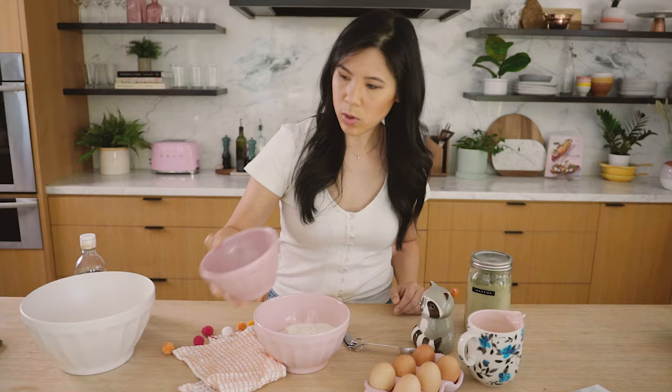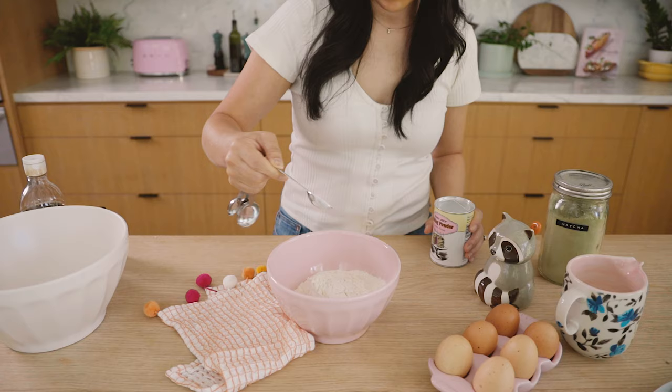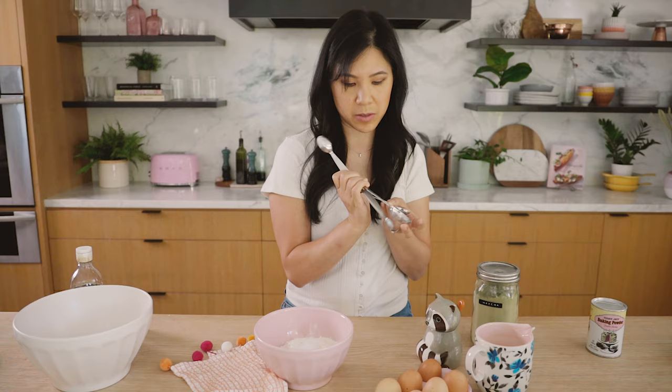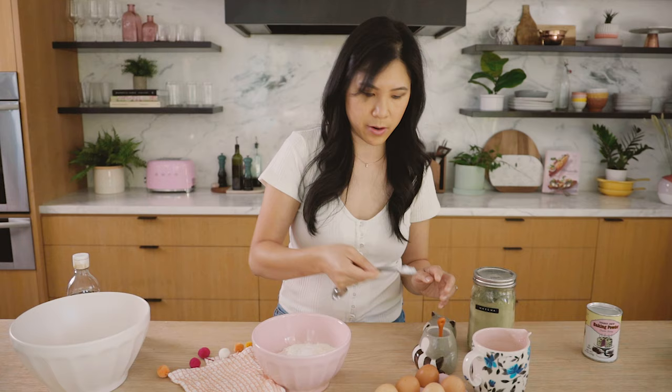I'm going to start with the dry ingredients first. It's really easy — just mix flour. You have one and a half cups here. Add it to a bowl, then mix in baking powder, one teaspoon, and half a teaspoon of kosher salt. I like using kosher salt because it's a little less salty than regular table salt. If you have table salt, take it down to a quarter teaspoon. The granules are a lot bigger, and I use kosher salt for cooking, baking, everything really.